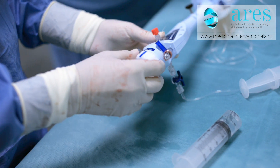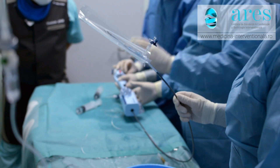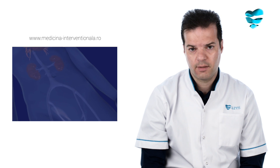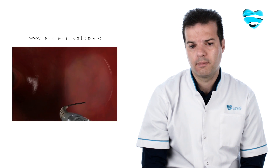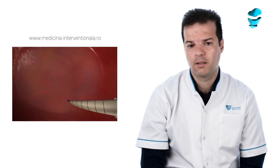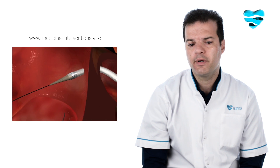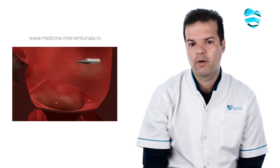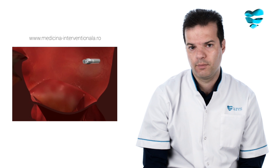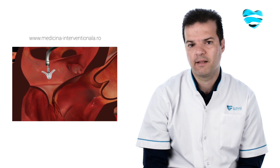The way we do the procedure is we put a little tube in the groin with local anesthetic, and then we go through the veins of the body up to the heart. We are able to puncture the membrane that separates the two atria, which are the chambers at the back end of the heart. On the left atrium — the left side — just above the mitral valve, we are able to deliver a clip, which is a little device that aims to bring the two leaflets of the mitral valve together.